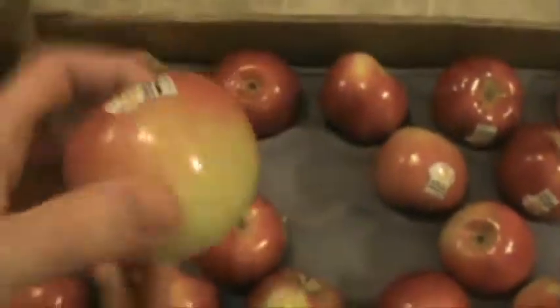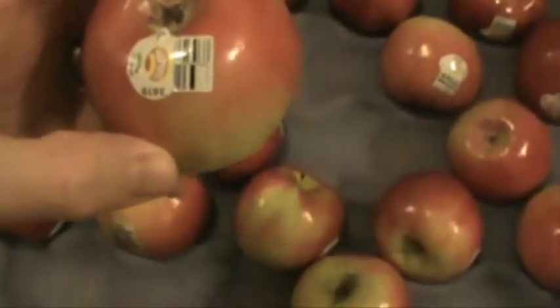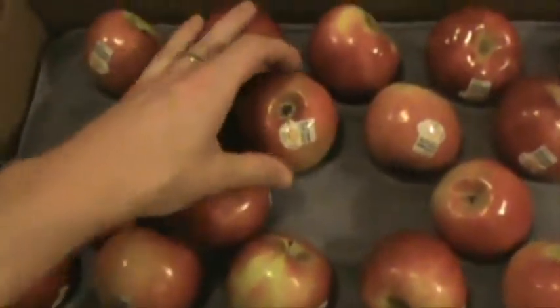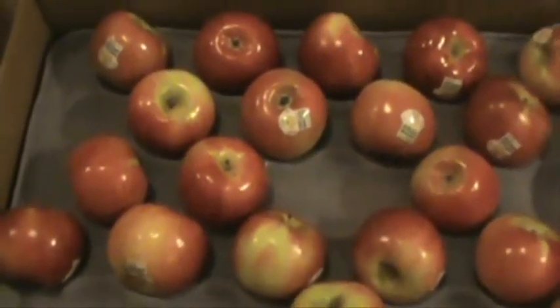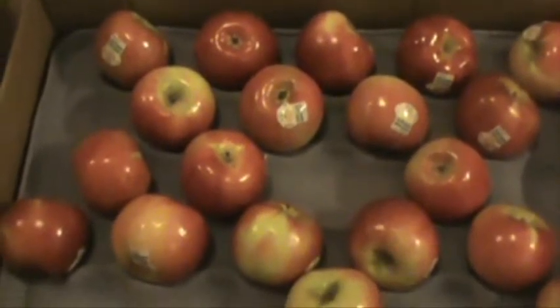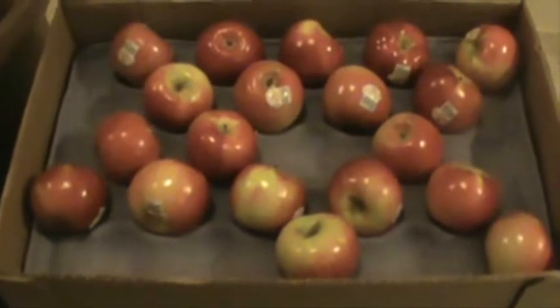I got a big box of apples today, so I want to dehydrate them because there's no way I can eat them all fast enough. These are Junami apples, they're really delicious. There's a couple different ways you could dehydrate them, I'm going to show you a few, and you can choose whichever way you like the best or use a combination.